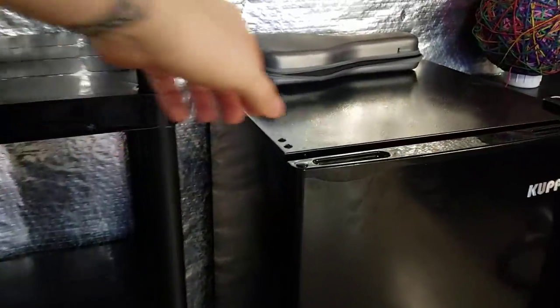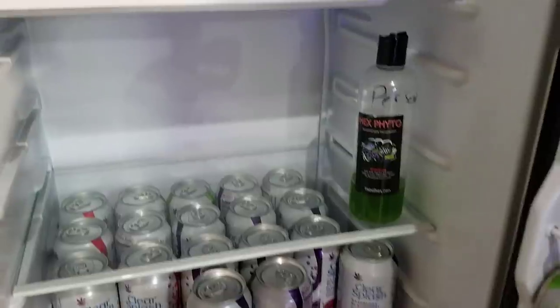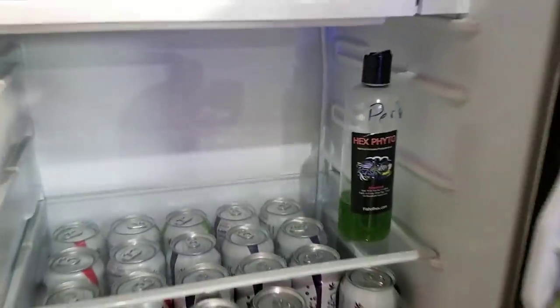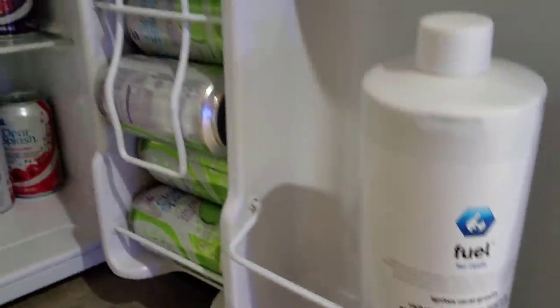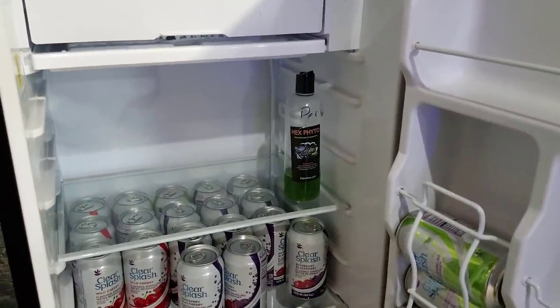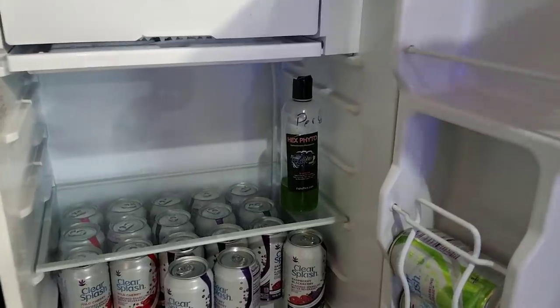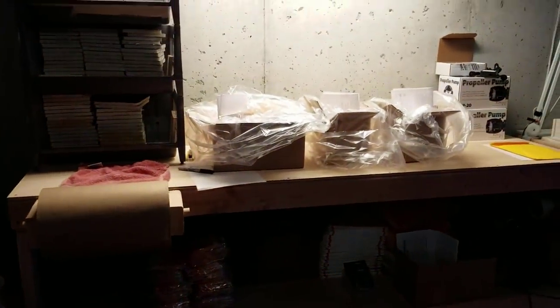This is where I keep the phytoplankton — I used to have a ton of it here, this is all I have left, supposed to last me to Sunday. I also keep my medication and all that stuff in here, plus fuel for the 300 and the frag tank since it needs to be refrigerated. It's a nice investment — keeps everything for the business and my tanks away from personal stuff upstairs. The kids like getting into the fridge and I don't need them chugging bottles of phytoplankton.